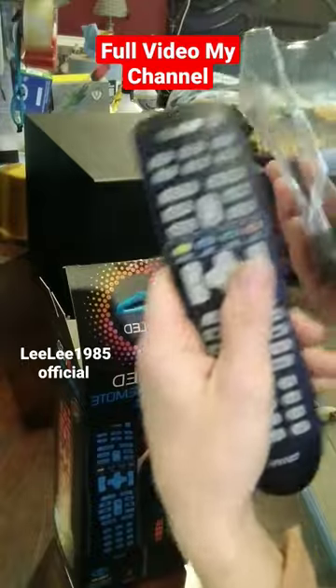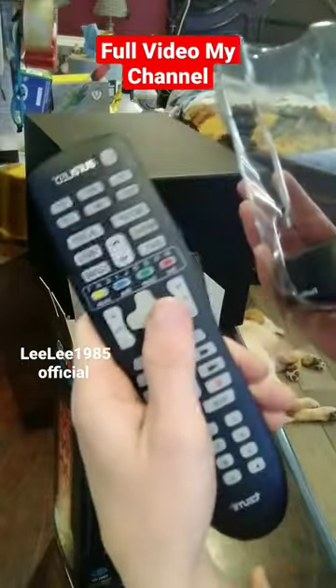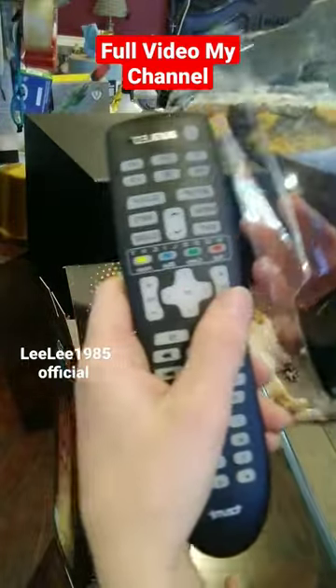It is compatible with TV, DVD, DVR, VCR, and satellite cable. Works really good.